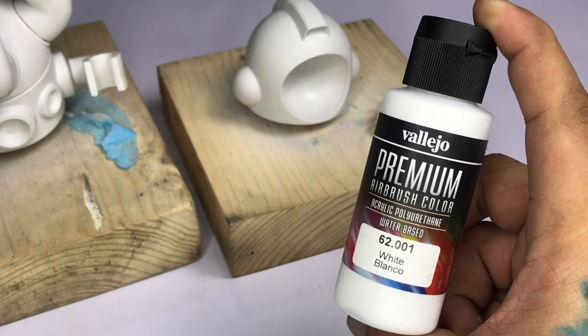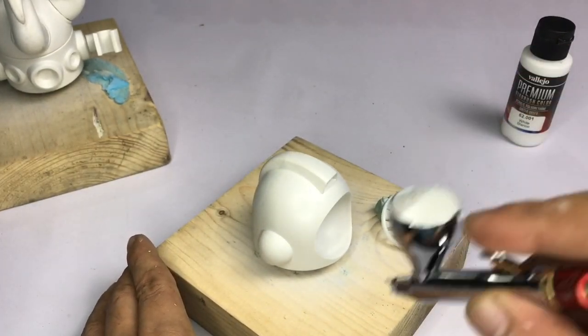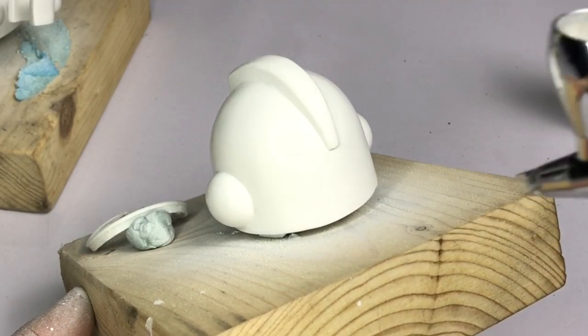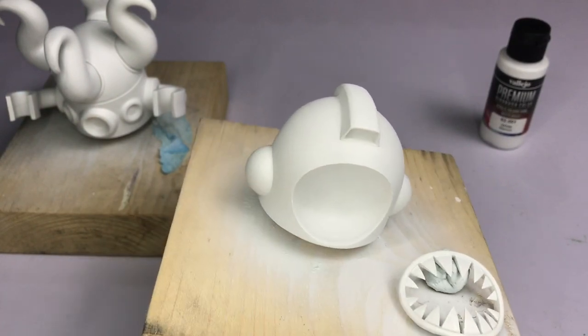Now we paint with the best white acrylic paint - the premium white. This feels like the Mecha pure white, but the only difference is that this is super matte. Being matte, it feels like it covers better than the satin finish of the pure white, so I highly recommend this paint.